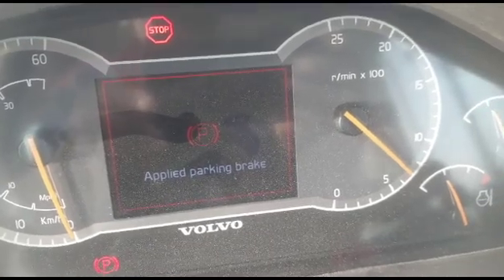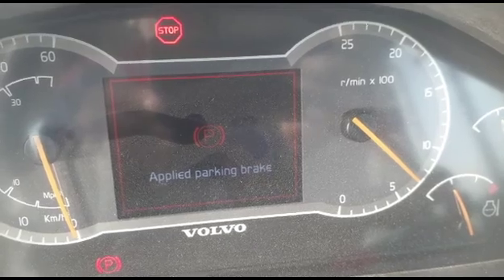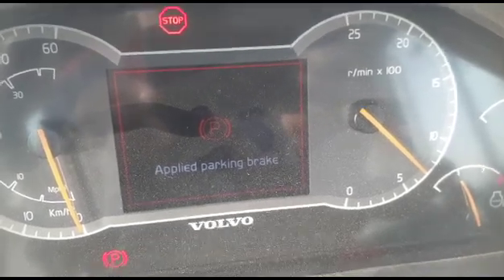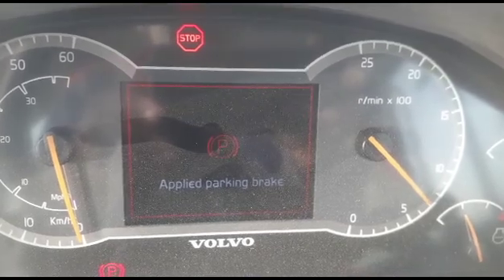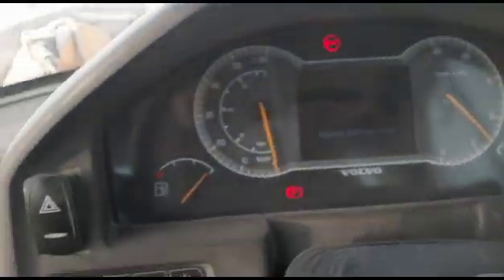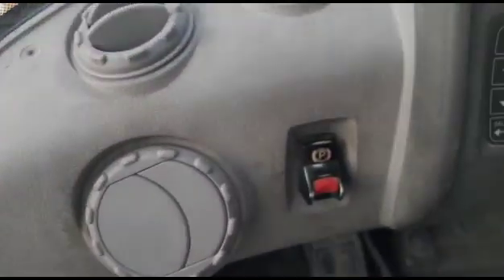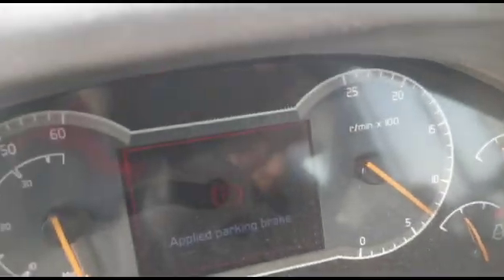Welcome back. Today I am working on a Volvo wheel loader L220H, and this is coming — the errors applied. Parking brake — I'm going to open the parking brake, but the parking brake is not opening.